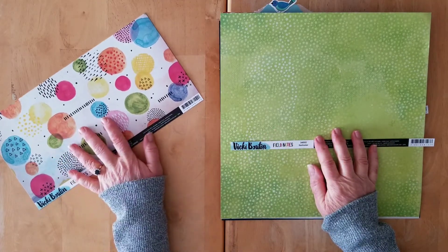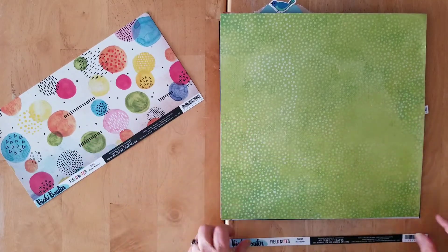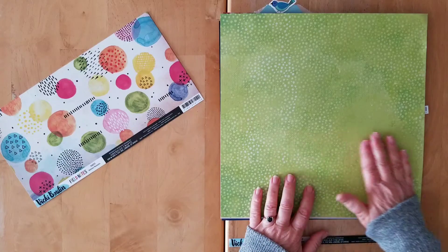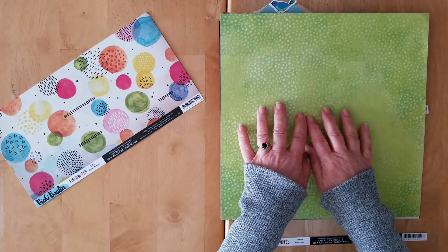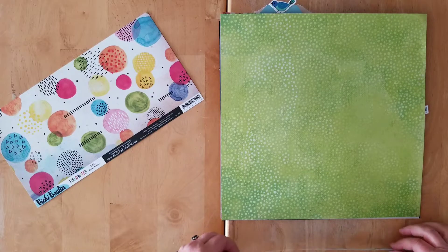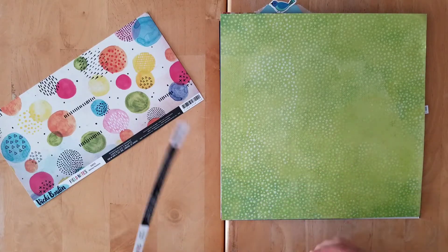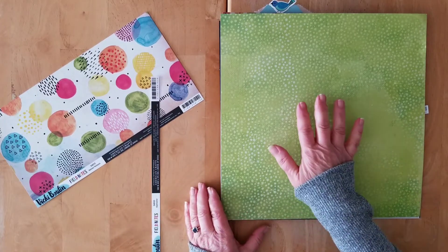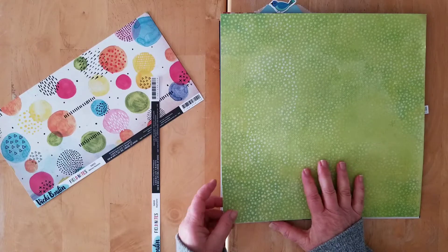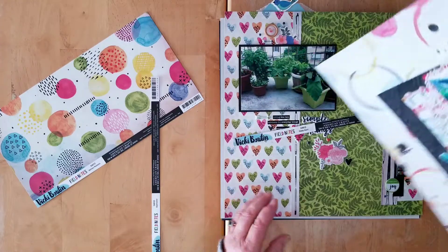Some of these involved very difficult decisions. You can see here I've got the back side of this paper — is that not beautiful? This is the Vicky Butten Field Notes Daydreamer, and I made a big decision and had to sacrifice this one and use the A side of it.